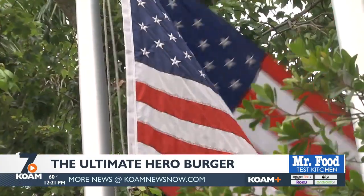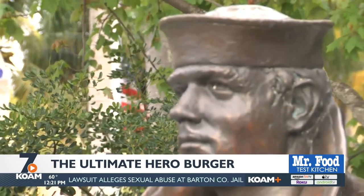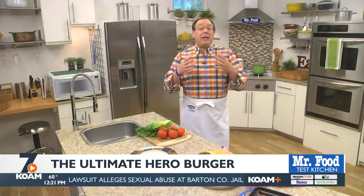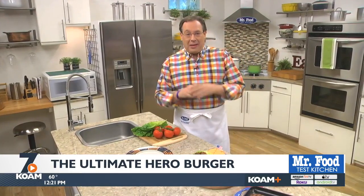When we think of Memorial Day, most of the time we think of backyard get-togethers, maybe a mattress sale, and of course lots of food. However, I want to make sure that we don't lose sight of what the day is truly about — remembering those who gave of their life so we can live in freedom. And with that being said, I want to share a recipe for what I call the ultimate hero burger.